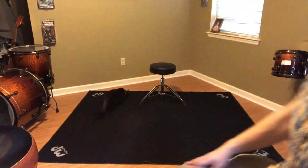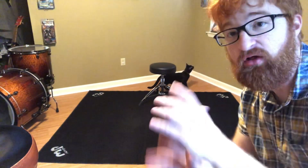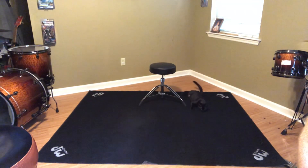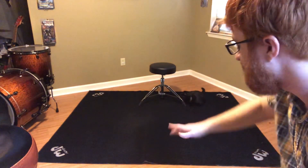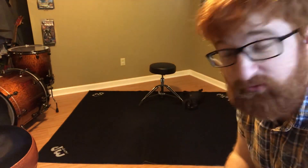My cat likes it — it's cat approved. As you can tell, this thing is pretty massive. They call it a large drum rug for a reason. It's really nice and clean looking, but it's very black so it's collecting dust and debris pretty fast — that might be a con. But once I start putting drums on it, that square footage will be taken up anyway, so let's start putting some drums on it and see what it looks like.